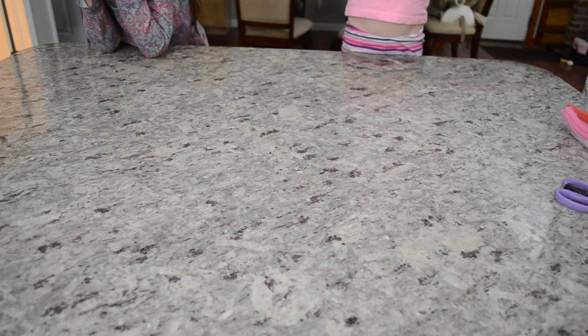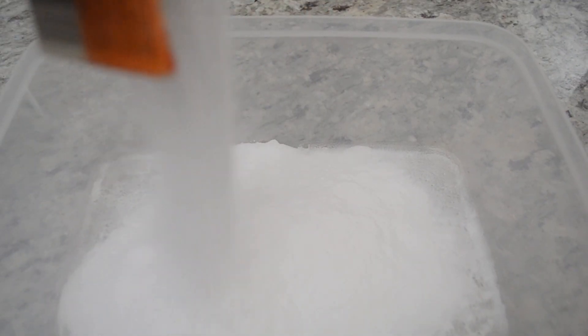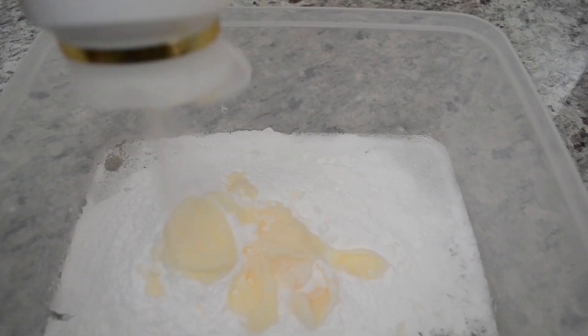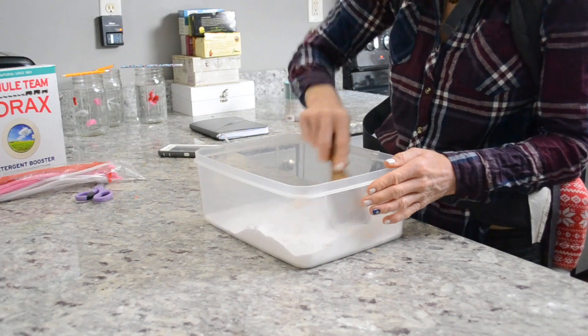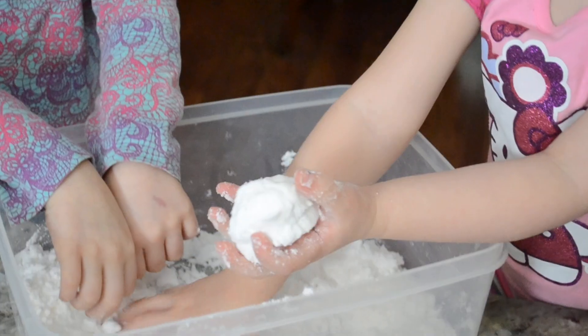The next fun thing that we made was fake snow. This recipe is super easy — all it is is baking soda and hair conditioner — and it smells really really good. The girls had a whole lot of fun playing with it. It's just one of those sensory bin items they really enjoyed manipulating in their hands, and we even made a snowman out of it.